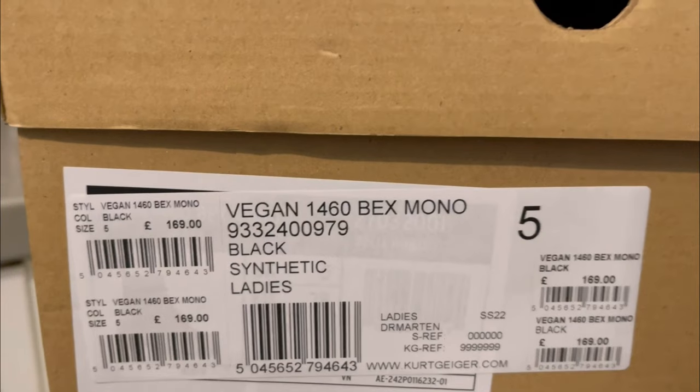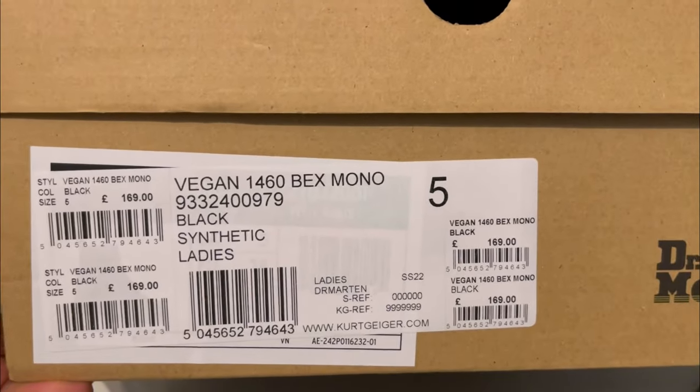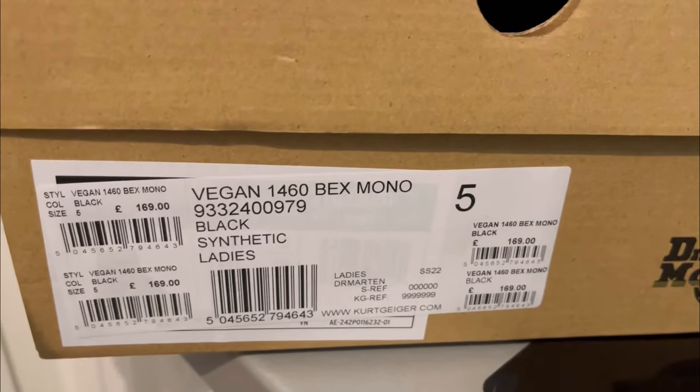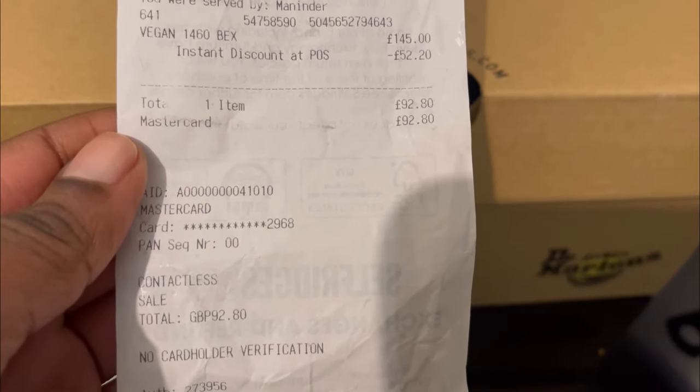When choosing your sizing, the best thing to do is measure your foot first, then go on the Dr. Martens website and compare the sizing — it will tell you exactly what size to go for. The size 5 was just perfect for me. These were actually £169, then on offer for £145, and with my discount I bought them for £92.80.